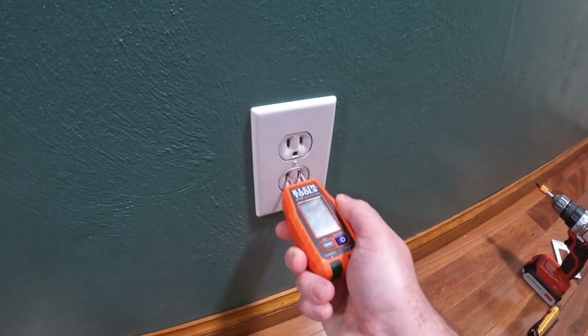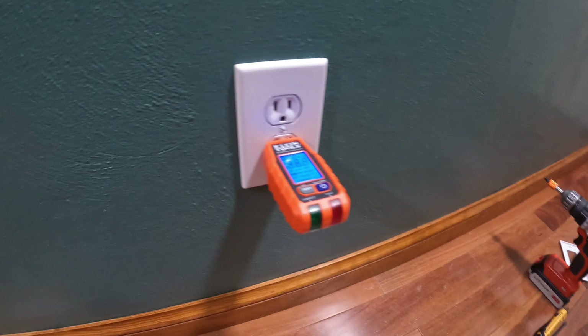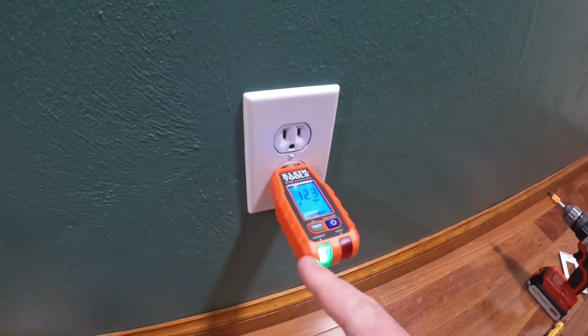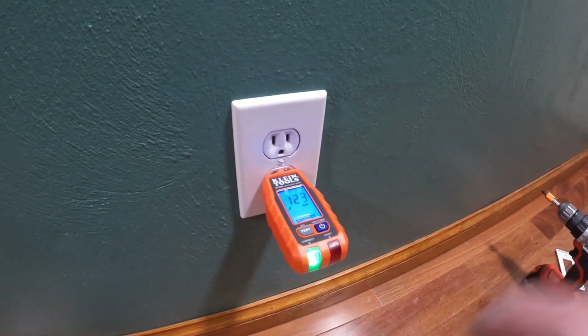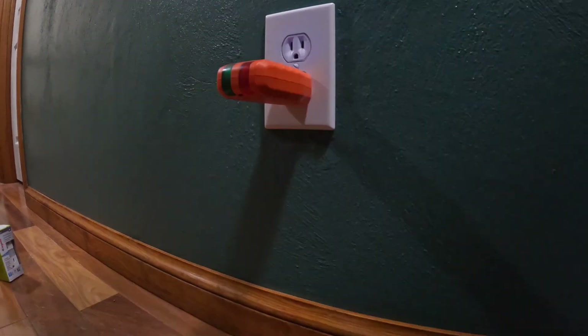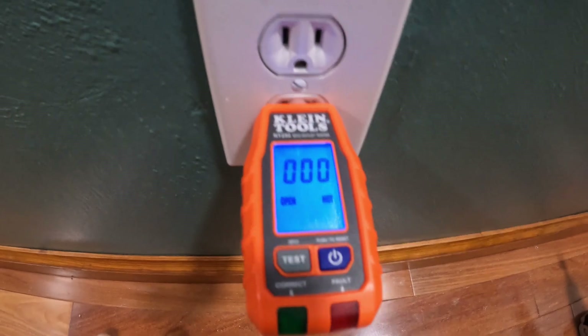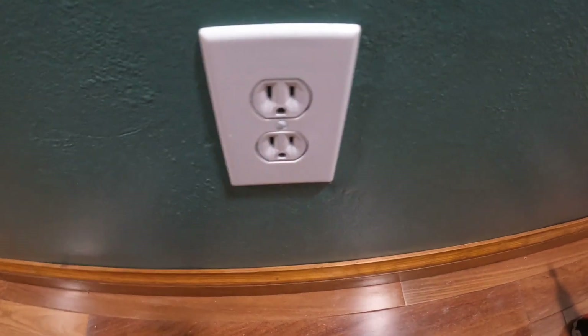Got my outlet tester, Klein RT250 - I have a video on that if you want to see it. Go ahead and leave this plugged in and go find the breaker and secure power. Lights gone, zero voltage, says open hot - so we found the breaker. Now let's go ahead and remove the cover.